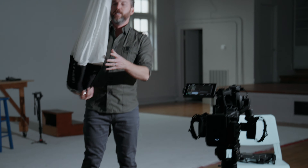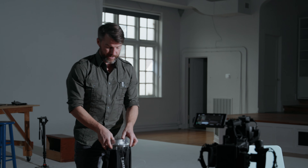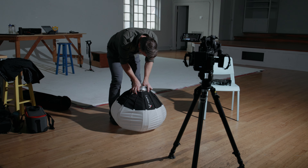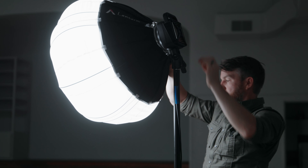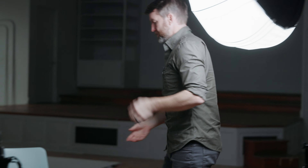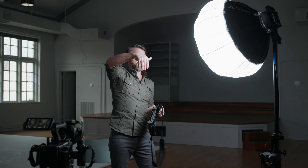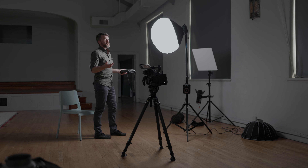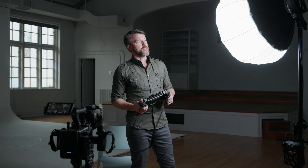Next up is the Aputure lantern, which is by far the most fun to set up. Lanterns aren't often used as an interview source — usually this would be for maybe two people talking at a table, with the lantern boom-armed from above. But we have it, so it's nice to test it out. It probably has way too much light spill for my purposes, but we'll see what it looks like.